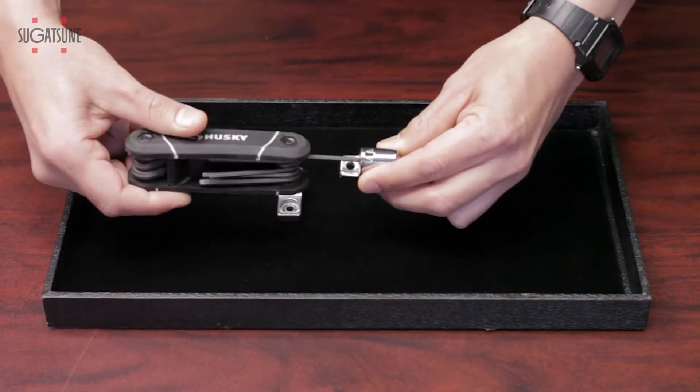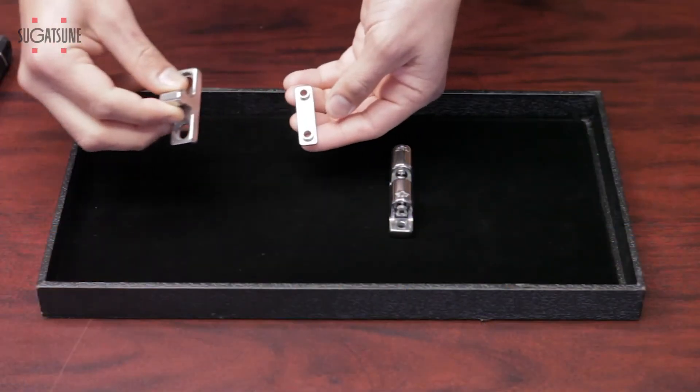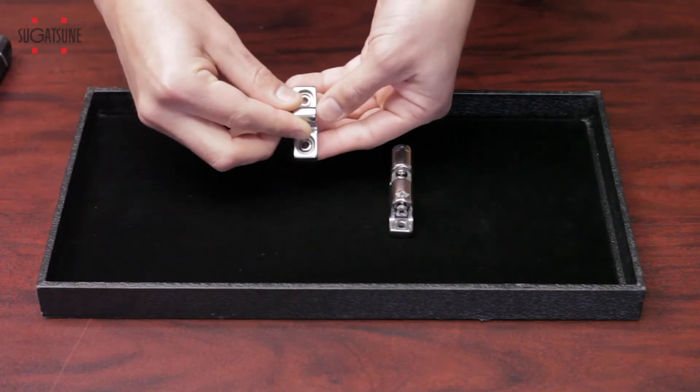This is stainless steel, so it can be used outdoors as it has high corrosion resistance. Another great feature is that the strike itself allows for an alignment of plus or minus 1.5 millimeters on each side.